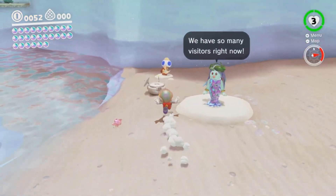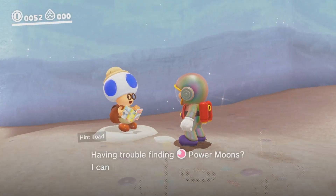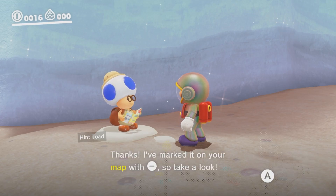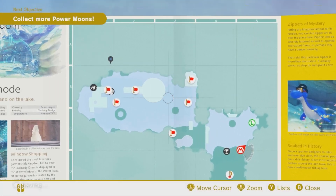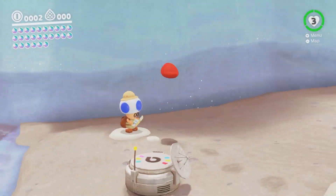Save me, Toad. Tell me where this last moon is. Yes, I am having trouble. Tell me. Thank you — you marked it on my map. What the? It's off the map. It's off the world. Viewing balcony. How do I get over there? It's literally on the other side of the planet.